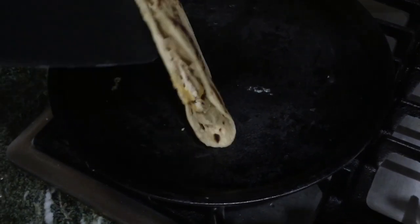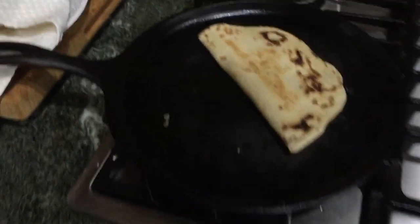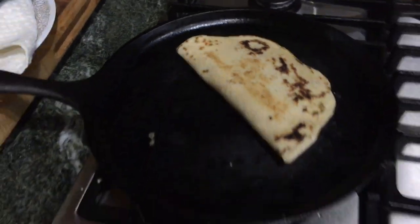Just flip it, get the other side of the cheese to melt, and that is it, guys. It's a great meal for your family. Thanks, many blessings.